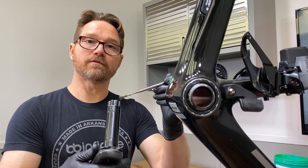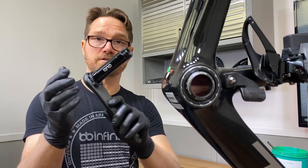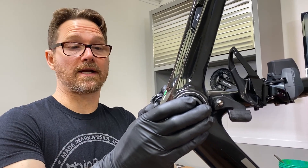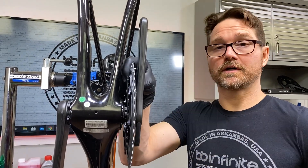In our instructions, we give you a link to the actual SRAM official instructions for installing the DUB cranks. By all means, we want you to follow those — that's all I'm doing right now, I am just following the SRAM instructions. All you have to do is bolt the crank arm on and torque it down.